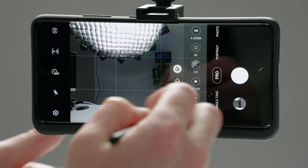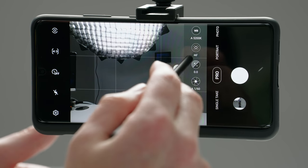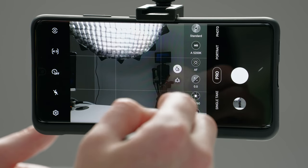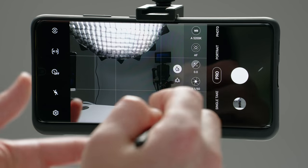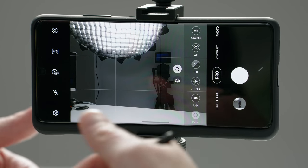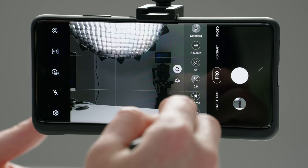If you swipe over to the right, you'll see a reset button. This is going to be used to reset all of the settings. So if you end up changing a bunch of stuff and it's not looking right, you can just tap reset and it'll go back to its default state, and then you can start tweaking things again. Alright, so let's go ahead and start with ISO.